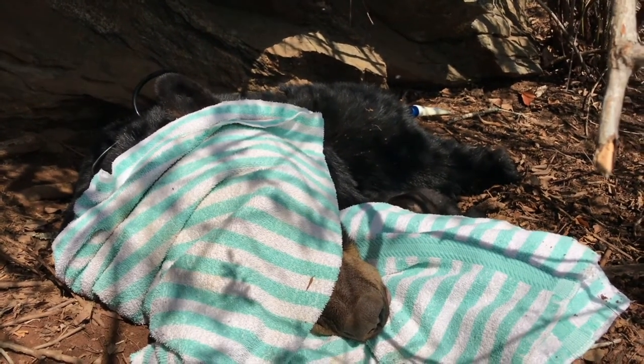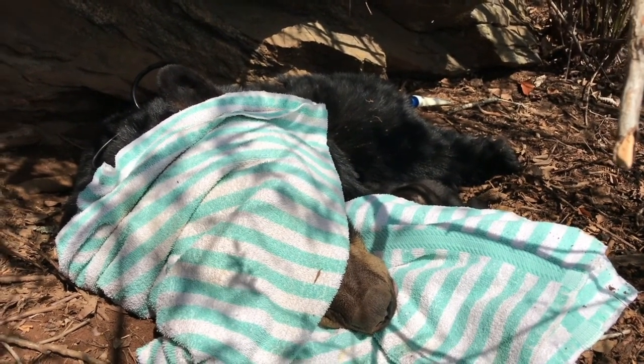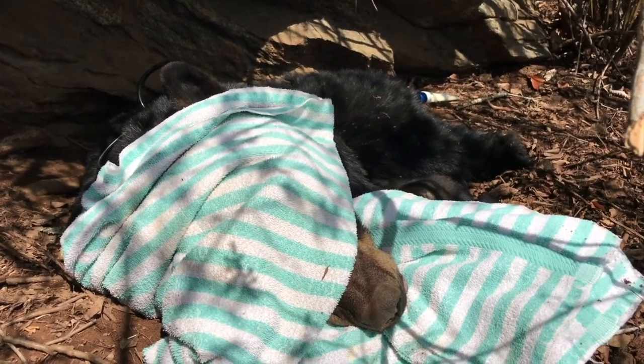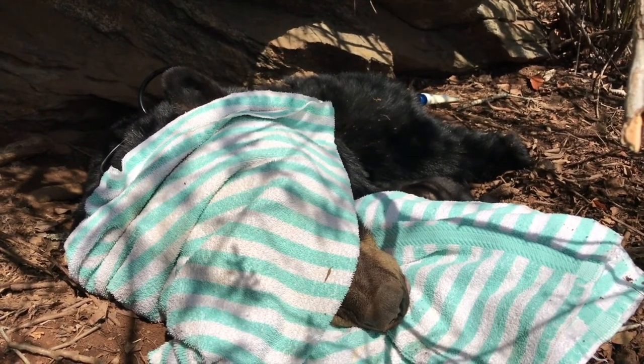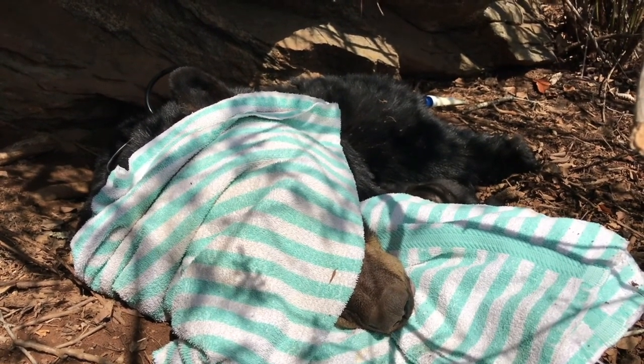This is N166, an adult female that we captured this past summer. She has four cubs. The cubs are being processed. We're finished with mom — we checked the collar, replaced the space around the collar, and made sure that she had all of her marks, which include two ear tags, a spit tag, and a lip tattoo.